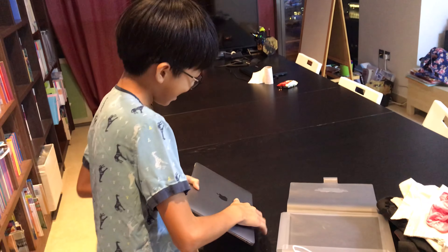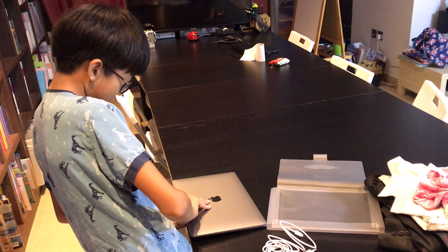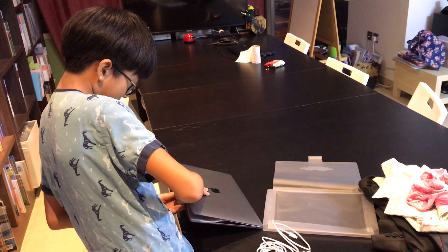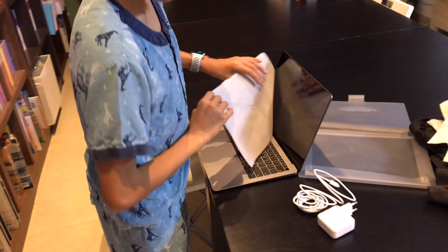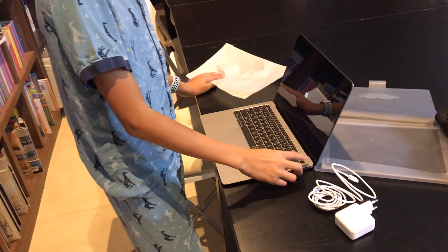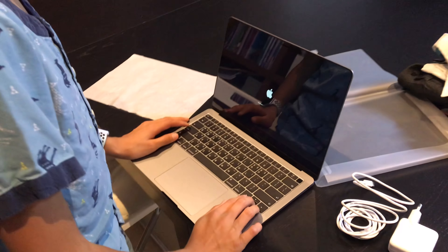Okay, just come in. You can see there's a Touch ID and everything — I'm really excited to use it.